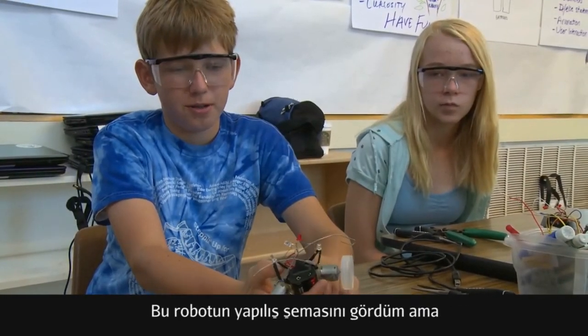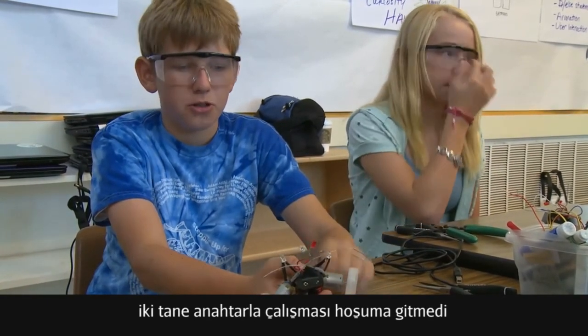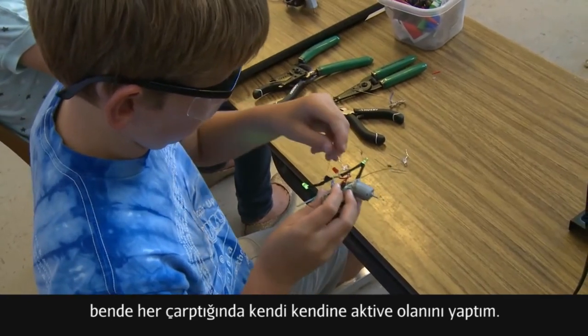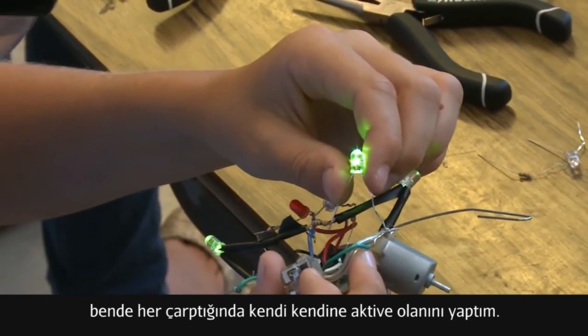I saw the instructions for the spellbot and I saw a couple steps ahead, and I didn't like the style where these two LEDs had to get powered by a separate switch, so I decided to connect them so every time it gets hit, it turns on.